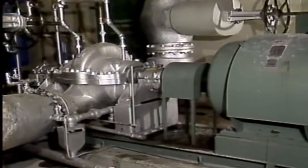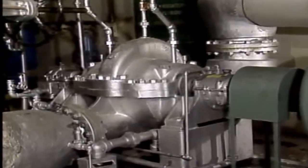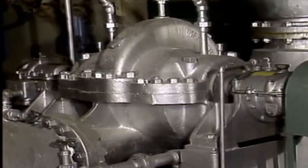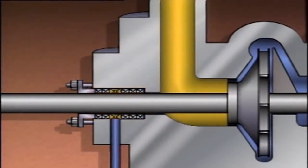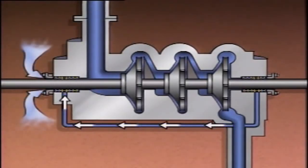Another way that air can get into the casing is through a leak. The suction of a centrifugal pump is normally at a low pressure, and this low pressure could draw air into the pump through leaks or the packing. On some pumps, the packing is exposed to the same low pressure that exists at the pump suction. On these pumps, the packing is often supplied with liquid from the discharge of the pump to cool and help seal the packing. If the flow of liquid to the packing is not adequate, air could be drawn in through the packing.